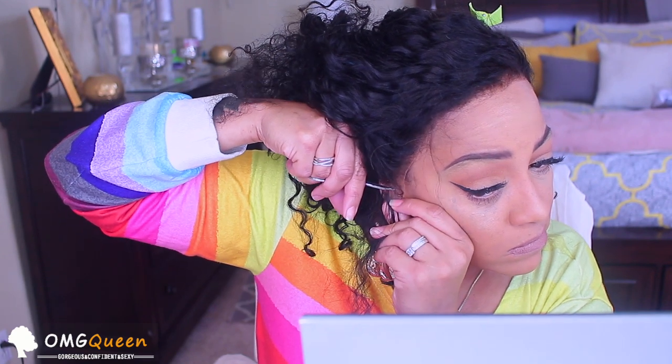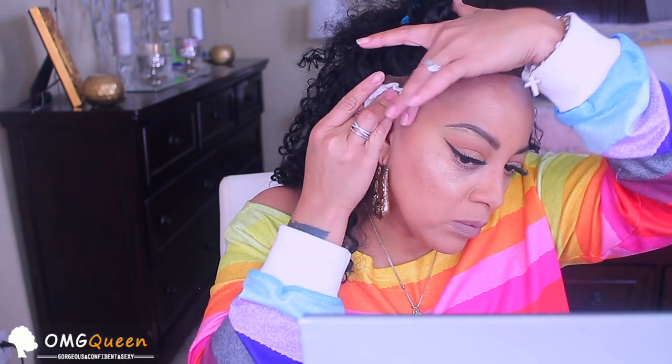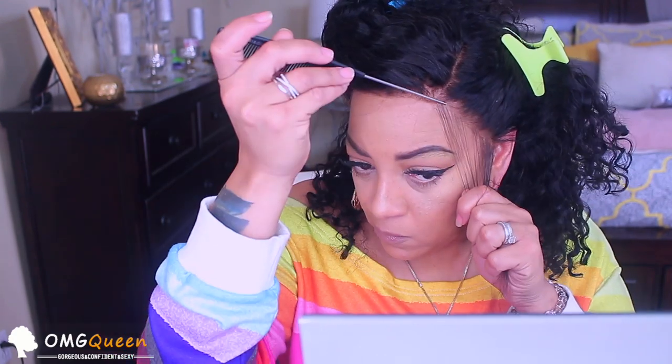I tuck it behind my ear — it helps it look a little more natural. As for the bleached knots on this unit, on a scale of one to ten I'd give them a seven. They're a factory so they can't bleach it the way I would, but they did a really great job — especially for the fact that I didn't have to go back and re-bleach it. I used some toner to remove makeup because you definitely want your scalp, hairline, and all that clean from oils, dirt, and makeup so the wig applies better.